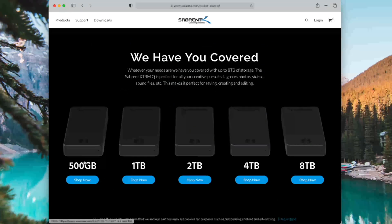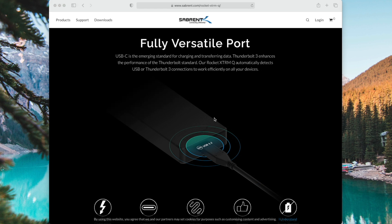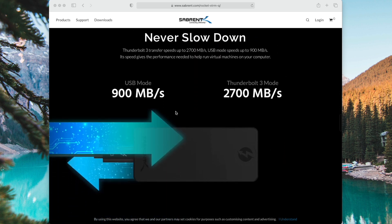The 2TB configuration goes for less than $350 on Amazon, but you can get it in different sizes from 500GB up to 8TB. It supports both Thunderbolt and USB devices, and not a lot of drives have that feature. Later in the video I'll connect it to my iPad Pro and show you. In USB mode it goes up to 900MB per second, and Thunderbolt 3 mode goes up to 2700MB per second.